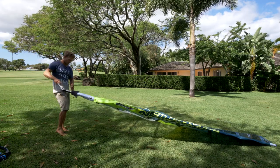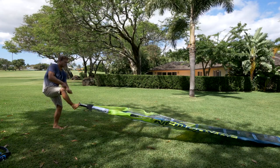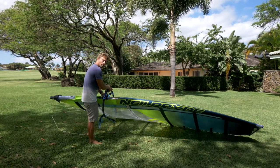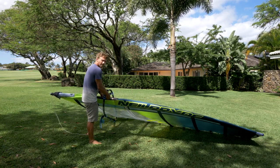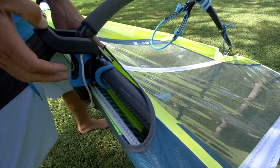You need to pull enough tension on the downhaul to get the mast to show really easily in the boom cutout — that way it'll be easy to put the boom on. Take your boom, put it over the sail. You just put the boom in the middle for this part of the rigging; you don't need to set the correct boom height yet, just enough to pull some outhaul tension to put the cams on.